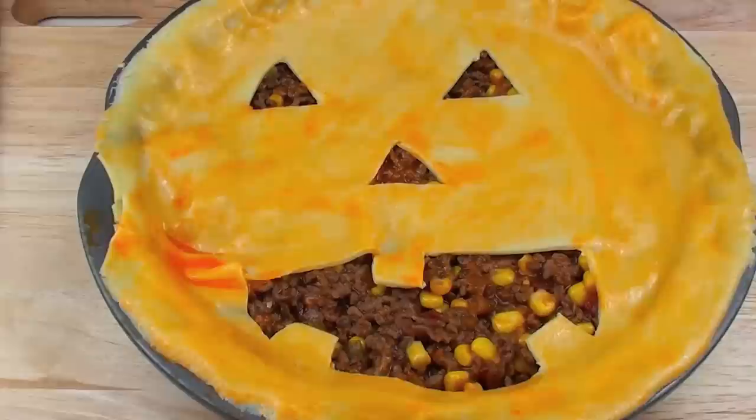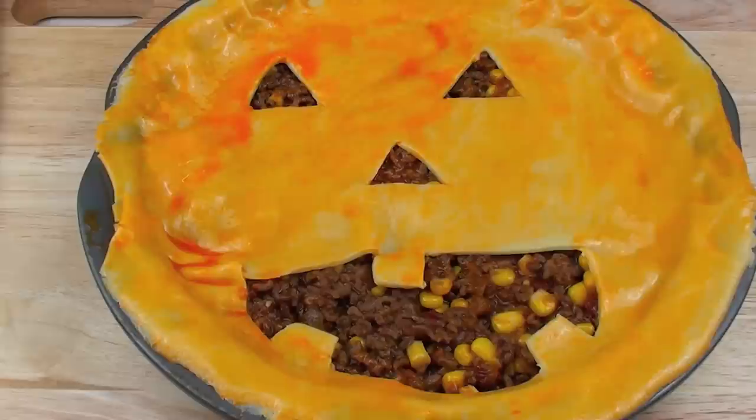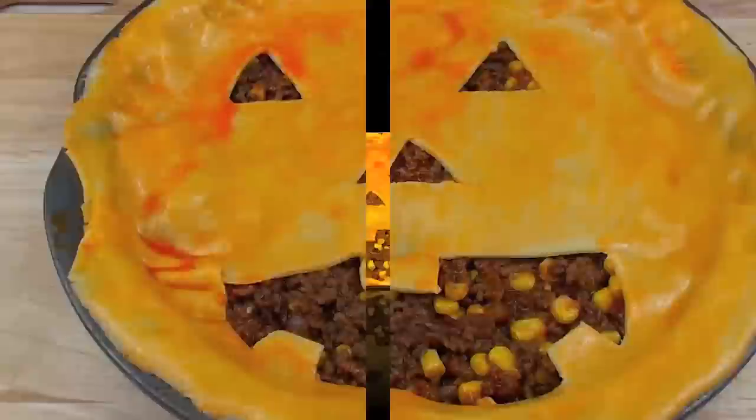Once that is done we are going to place this into the oven for about 10 minutes. It's going to be a preheated oven — preheat it as hot as you can get it, so about 450 degrees Fahrenheit or around 260-270 degrees Celsius.